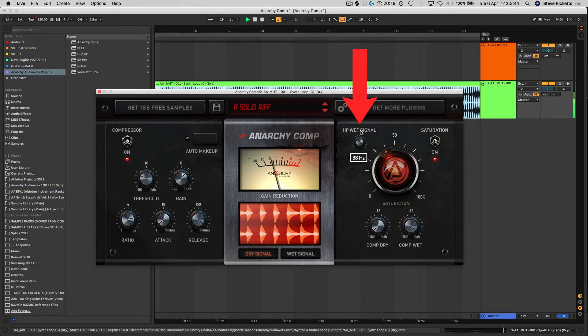It's also got a low-cut EQ for the wet signal which is perfect for using on overheads or room mics, or any other type of sound, just to roll off any unwanted bass frequencies by removing the low-end from the mix without the need of loading up a separate EQ plug-in.